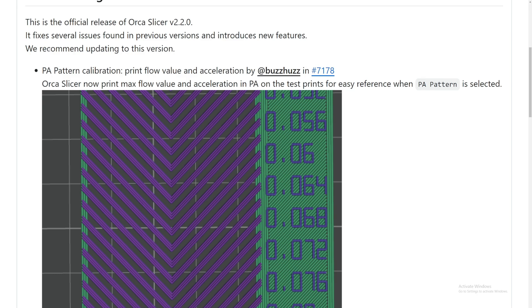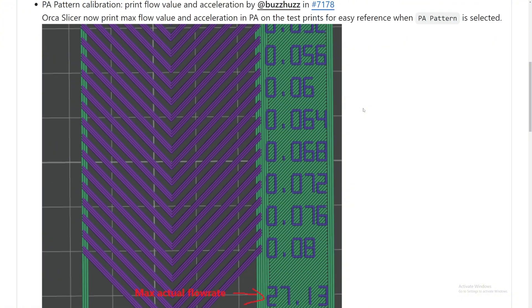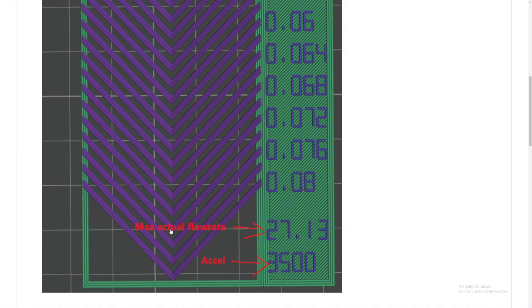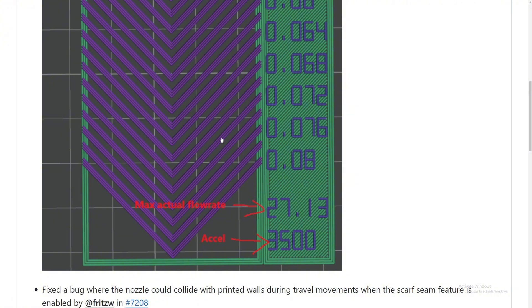The first thing they added in OrcaSlicer version 2.2 is PA pattern calibrations. OrcaSlicer now prints the max flow value and acceleration on the test print for easy reference when PA pattern is selected. So now if you are testing your 3D printer and select PA pattern, it will give you the max flow value and acceleration, which is very nice. You can see the max actual flow rate and acceleration values right here.